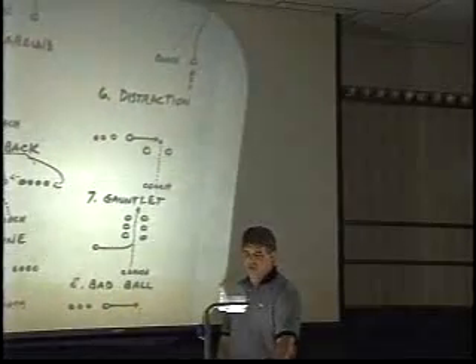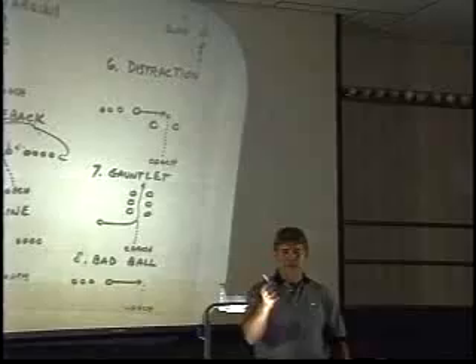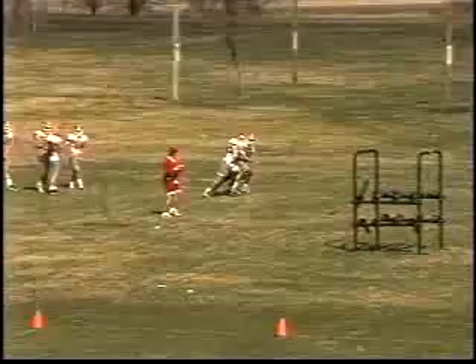The next drill is called the distraction drill. In this drill, the coach is going to throw the ball to a receiver, and the receiver is going to run between at least two different players — and maybe even three or four.